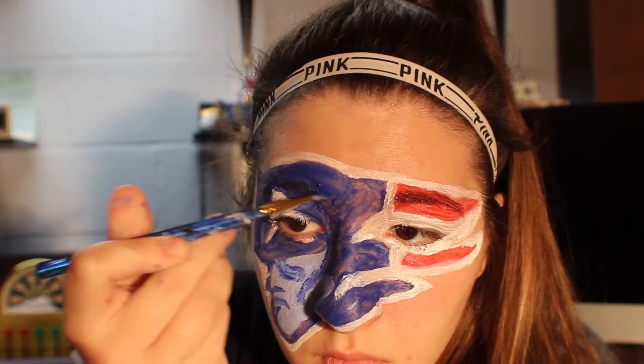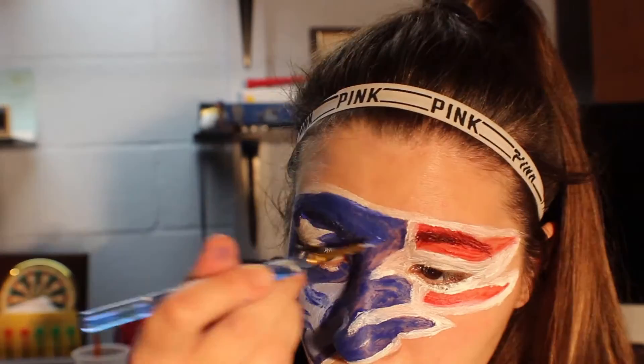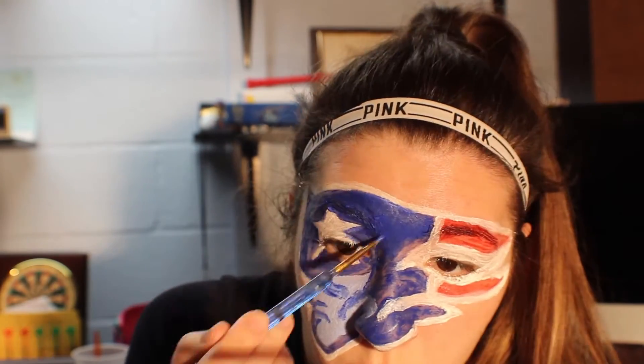Now just fill in the rest of the blue and be careful around the star — which I wasn't, but I'll make sure you do. Just make sure you get it all covered and you can't see any skin.